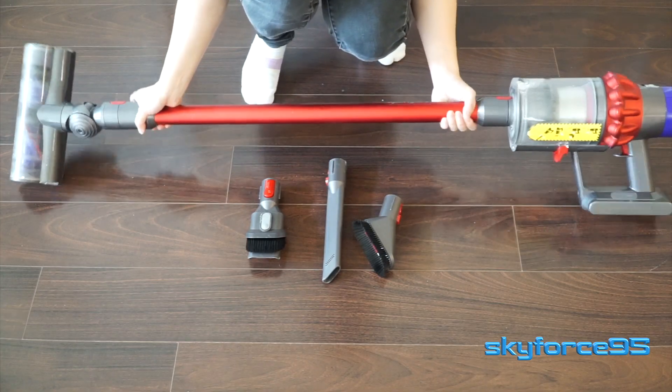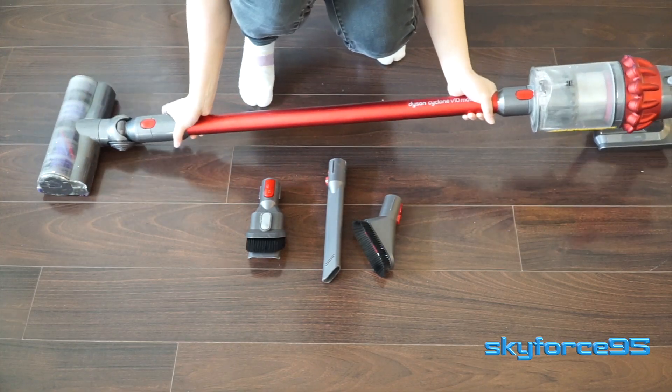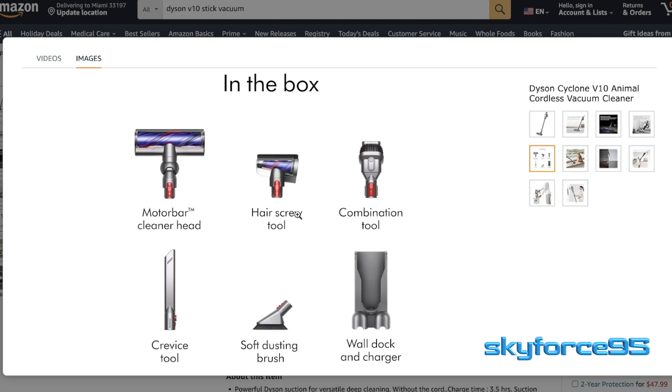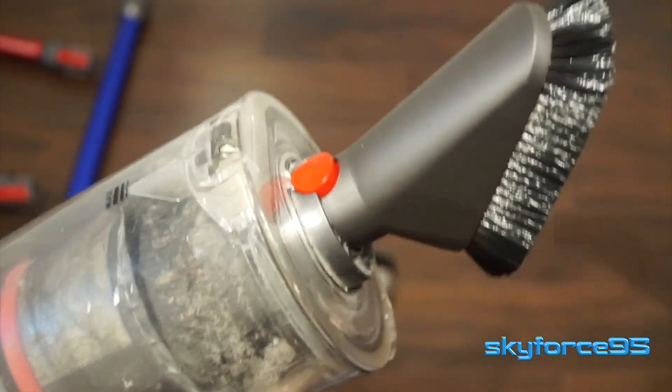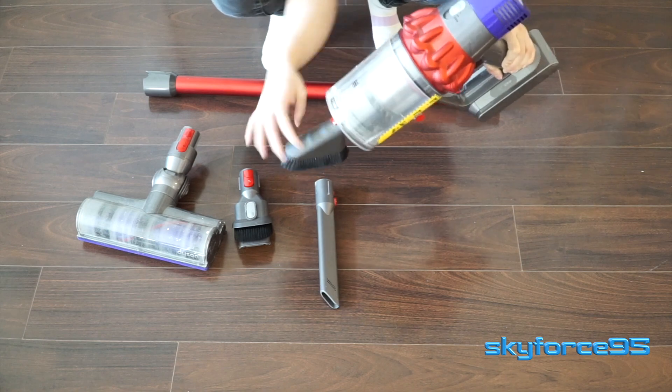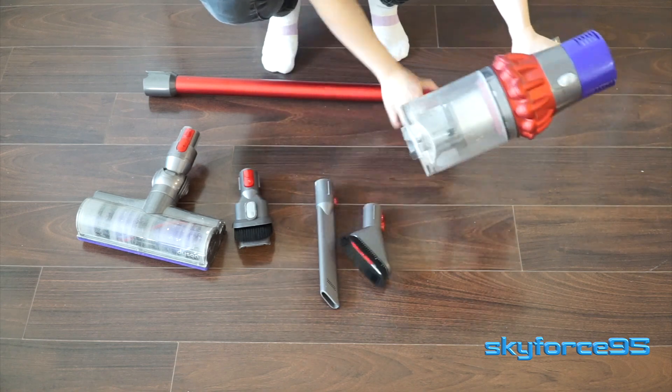Because this was given to me used, I am missing one of the tools which is the hair screw tool, which would be useful for vacuuming upholstery especially with the brush function. All of the attachments attach the same way — you just have to align them properly and then the red button is how you release them.